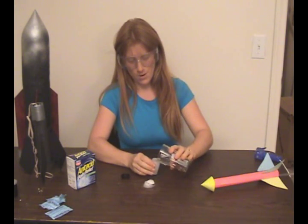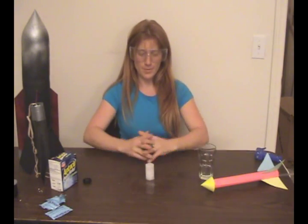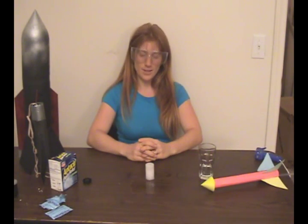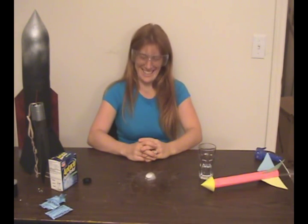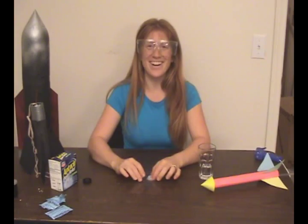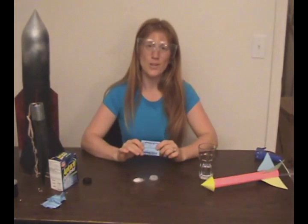Add a little bit more water, put it inside, put the top on, flip it over, wait for the gas to build, and on it goes. I wonder what would happen if you put two in one — what do you think?